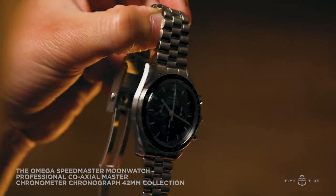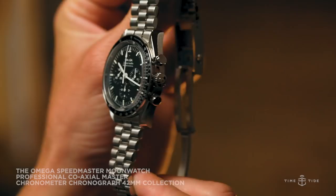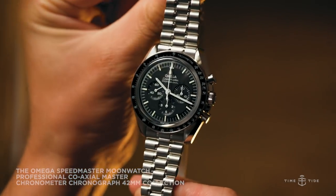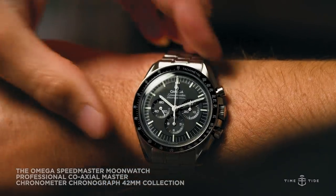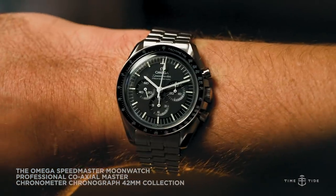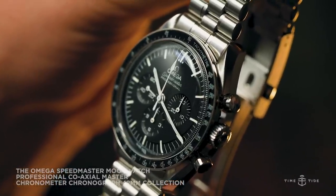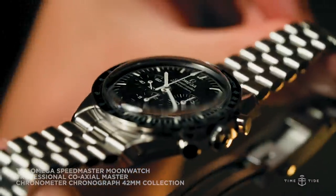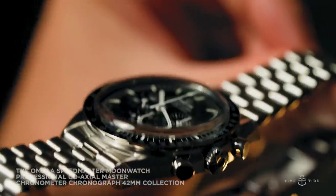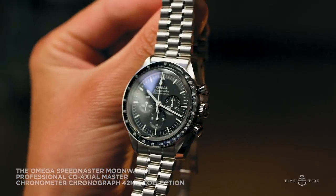Omega have continued down their path of evolution rather than revolution, with both watches having the same 42mm stainless steel case. The previous expression of this famous Moonwatch had the same case diameter, but a slightly longer lug-to-lug measurement, which will make the 2021 references wear ever so slightly smaller and are likely to be more comfortable on most wrists. Interestingly, both versions are also thinner than their predecessors.